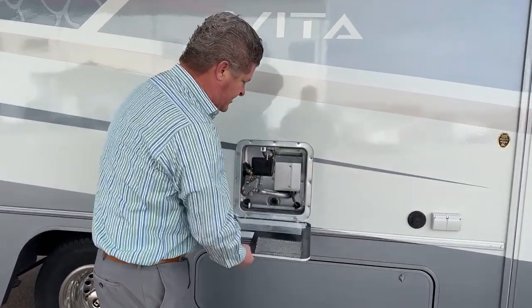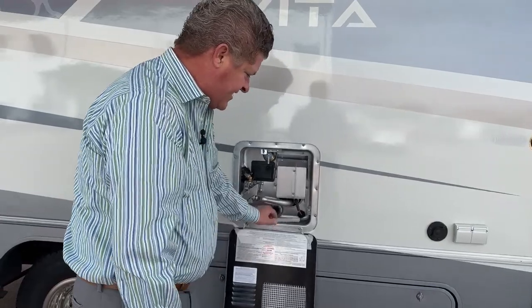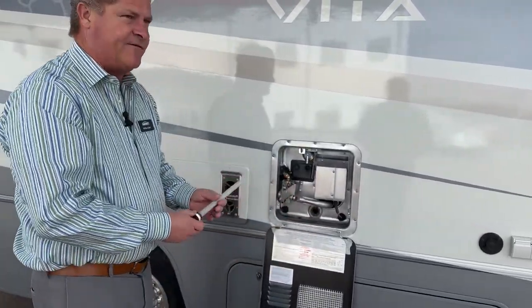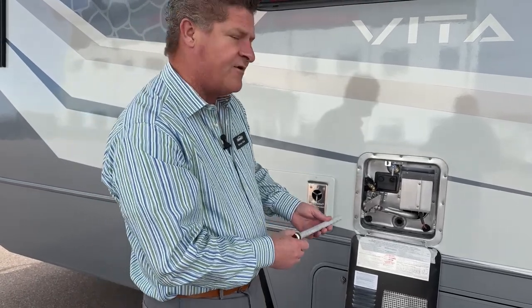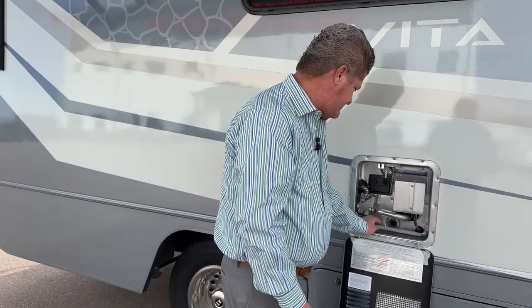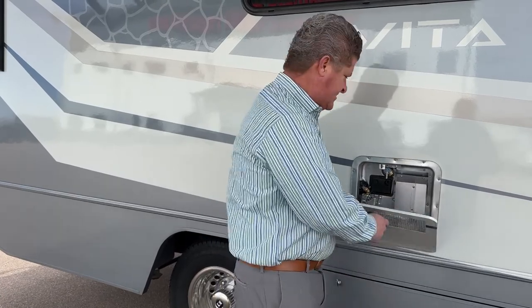This is a six-gallon hot water heater. It does have the anode rod. The benefit of an anode rod is it takes the impurities out of the hot water so it doesn't corrode the inside of your water heater. Very simple hot water heater.